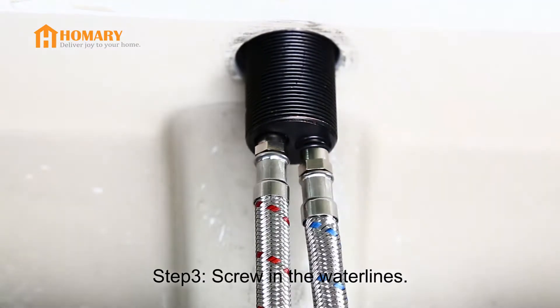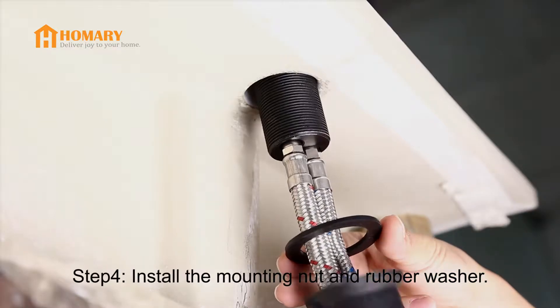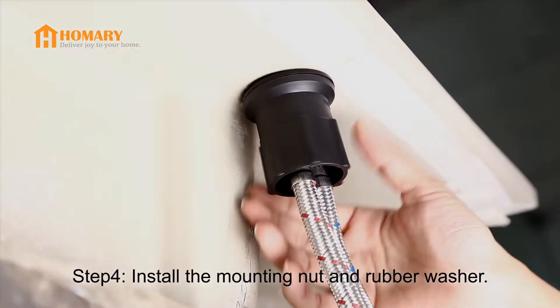Step 3. Screw the water lines into the corresponding screw hole underneath the sink. Step 4. Thread the mounting mat and rubber washer onto the flat pipe.